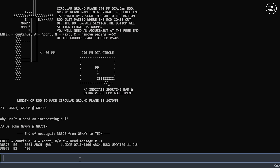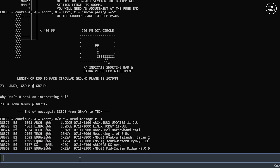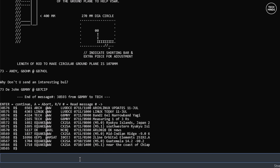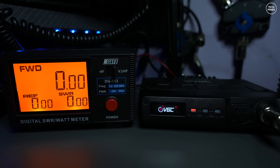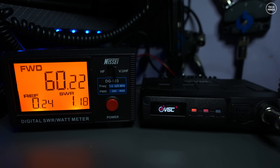Let's perform some performance tests. First, let's check the power output on the 70 centimeter band. According to my power meter at 435 MHz, it outputs around 53 watts. On the two meter band we see an output of around 60 watts, which is actually quite impressive - normally we see less output compared to the radio's specification.